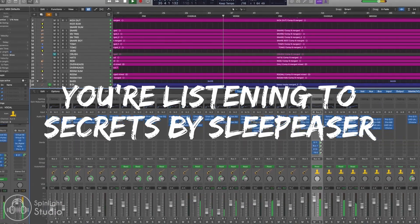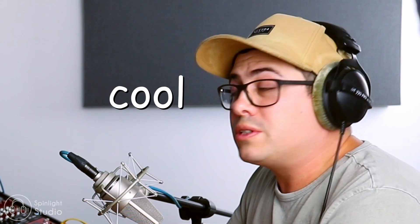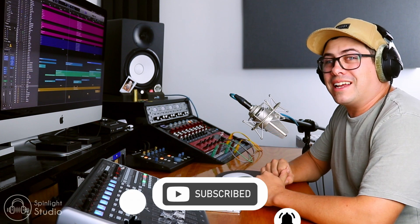So pretty cool - just a couple of simple little things can really make a big impact to your chorus. If you're working on a band mix and you're finding it a little bit hard to get the chorus to jump out, maybe consider trying some of these tips out. Make sure you hit that like button, subscribe to the channel, turn on the bell, and I'll see you guys in the next one.